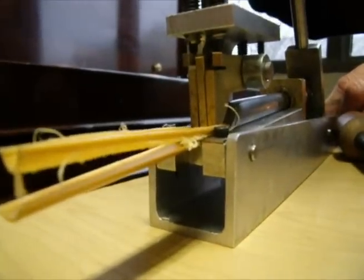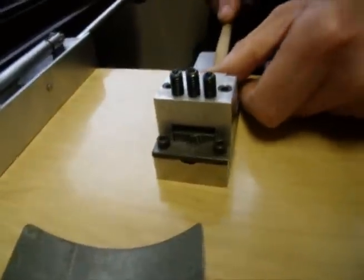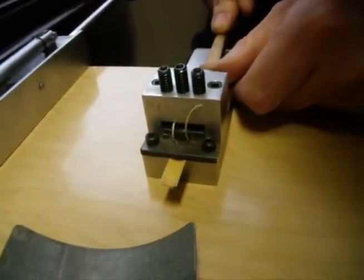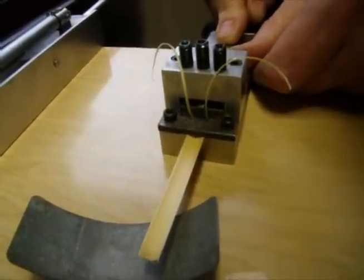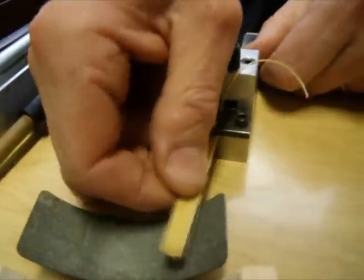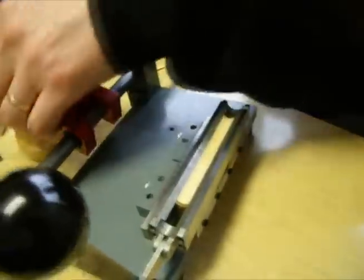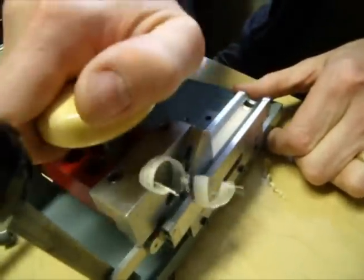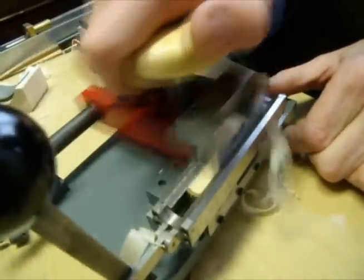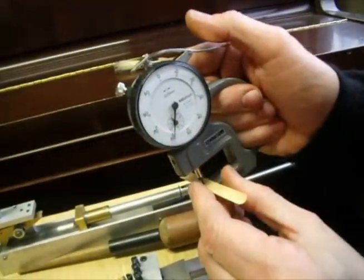The thickness has now been reduced to about 85 hundredths of a millimeter. The next step, the constant arc filiere, will reduce this piece of cane to a uniform cross-section. It also has spring-loaded hold-downs which press down on the edges of the cane and in the center. And this is the edge-clamping gouger, which grips the cane by its edges and then applies downward pressure to the edges in order to conform the cane to the surface of the trough and achieve a consistent gouge.